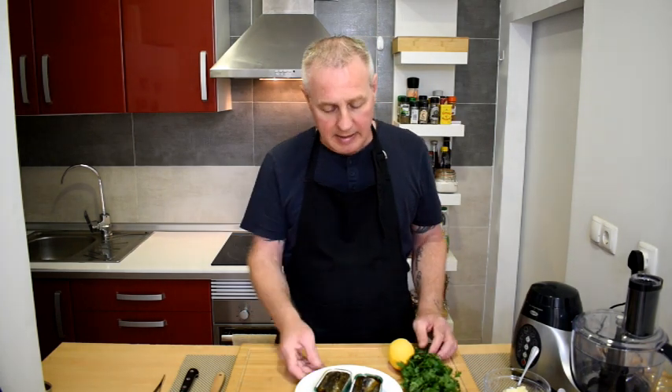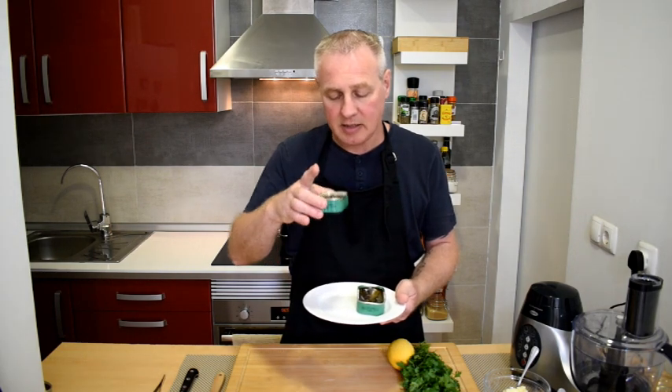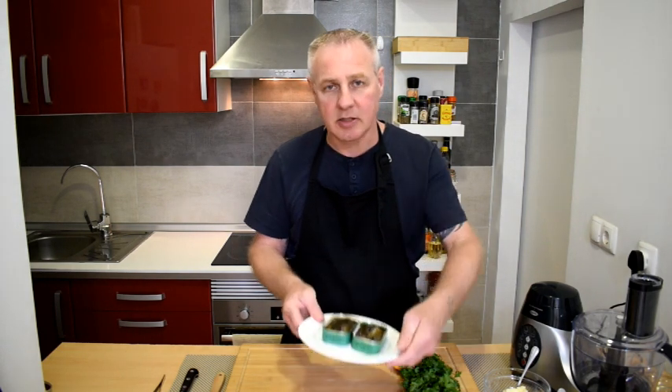Hi guys, welcome back to the channel. If you're new here, welcome — my name's Mike and in today's video we're going to be turning the rather humble and underrated canned sardine into a really delicious starter.